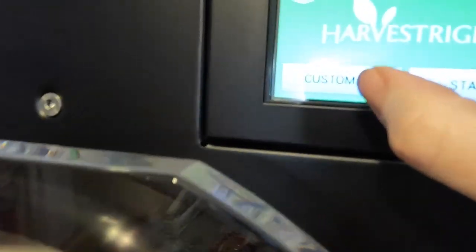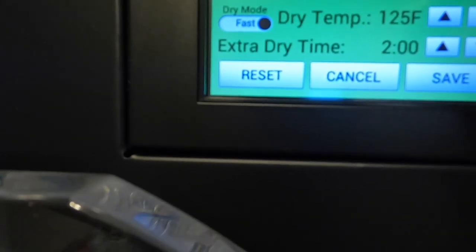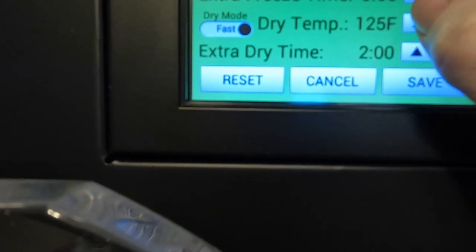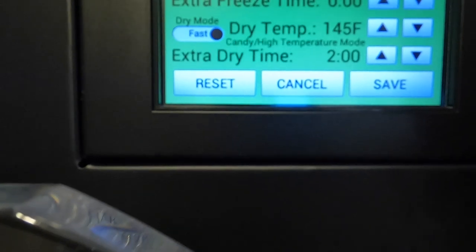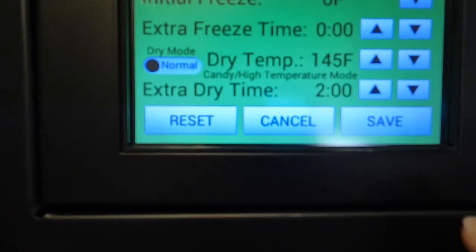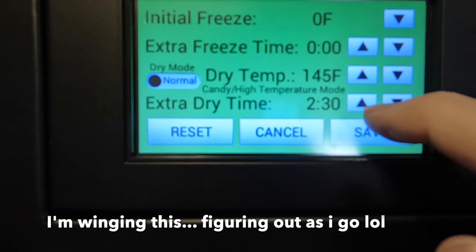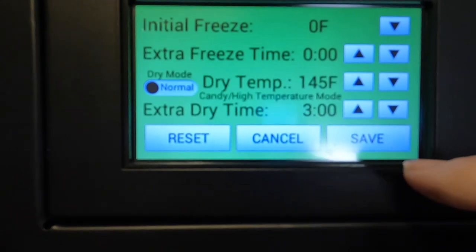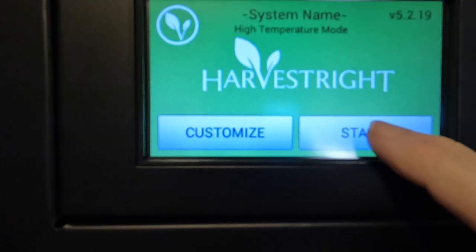I first need to get my machine into candy mode. I'm going to turn that up. I'm turning it to 145 degrees Fahrenheit, dry mode normal, extra dry time is set for two hours. I'm just going to take that to three and hit save, and then I'm going to hit start.